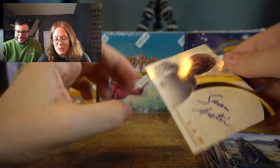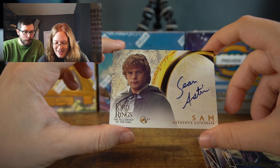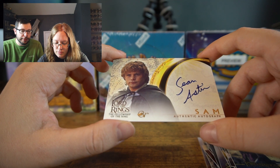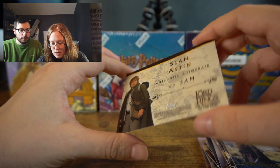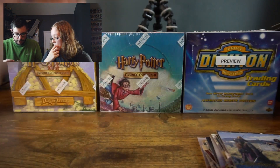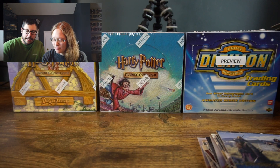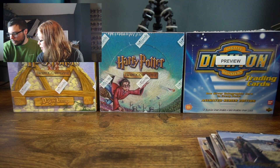Ooh! Sean Astin — Samwise Gamgee himself. Very nice, pretty fancy. I like his handwriting too. And that card is actually from the first set, from the Fellowship of the Ring. So all the other base cards are from the Two Towers. That's very nice. Not too bad for pack number one — you got yourself that Samwise Gamgee Sean Astin auto and a nice relic card.